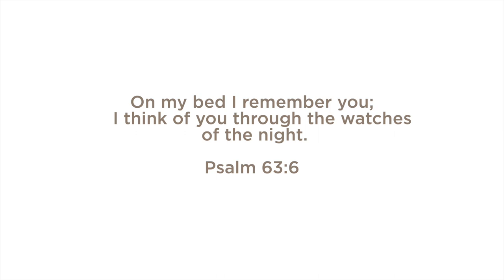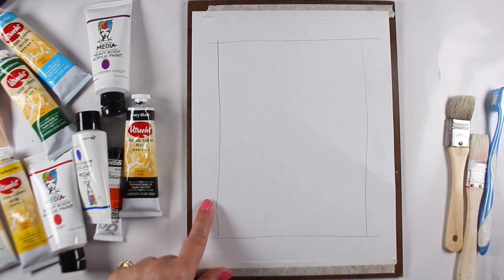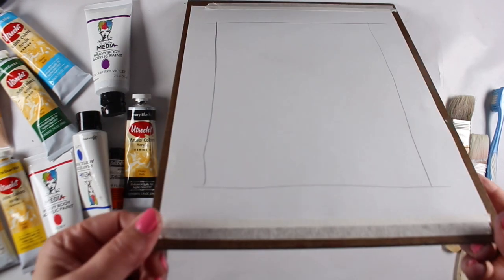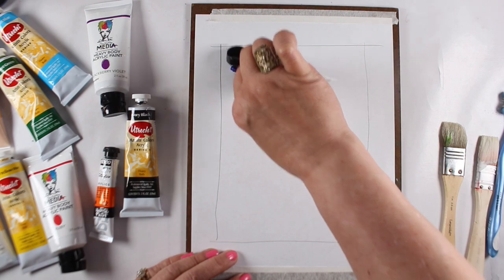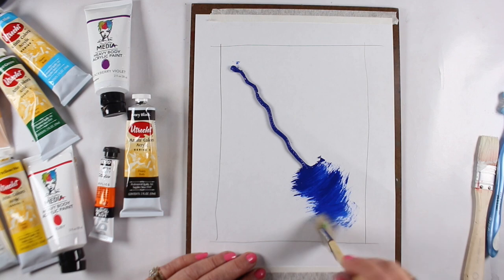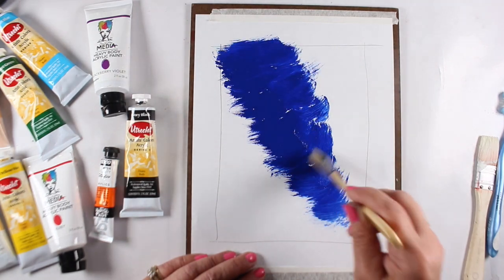"On my bed, I remember you. I think of you through the watches of the night." I suffer from insomnia, and it's been rough of late because we've had so much going on. I've got a piece of copier paper with the lines drawn just outside the boundaries of where I need to paint. Draw your lines all the way out to the edge of the page — crisscross them and let those borders carry out there so you know how far to do your trimming.